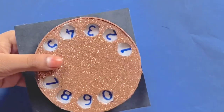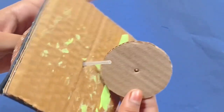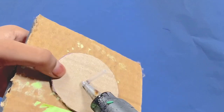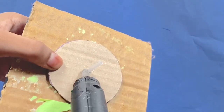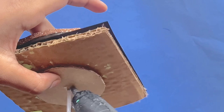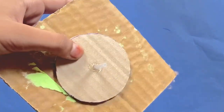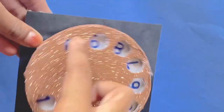And now after we have this, you want to take the circle piece and on the back, we're going to put this on like this. Now what we're going to do is we're going to glue this in place. But it still works.